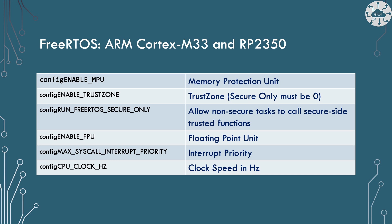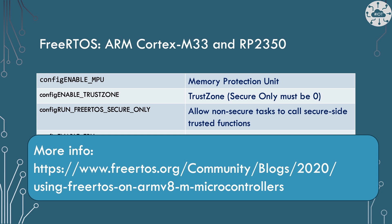We also need to set up interrupt priority — how interrupt vectors are prioritized when called as tasks, and we've given them priority 16 here. The FPU (floating point unit) is turned on for floating point math. Finally, we need to set the CPU clock speed, which was a little surprising since Raspberry Pi's own examples and demos don't seem to require this. I couldn't understand why the clock speed wasn't automatically set up by the RP2350 port — even with the option to overclock, I was surprised it wasn't a default. If you want to read more about this, there's a great article on the FreeRTOS website about using FreeRTOS on ARM v8-M microcontrollers.